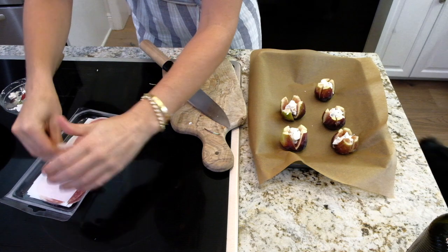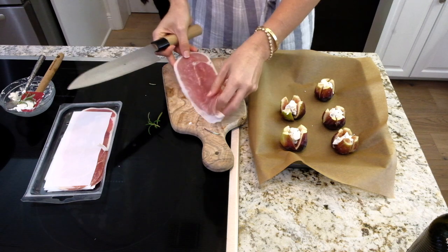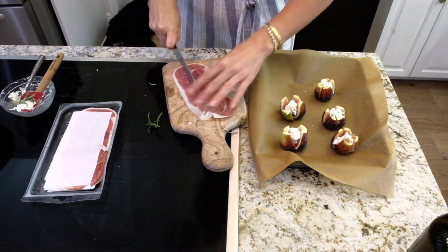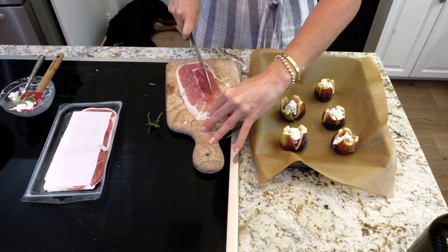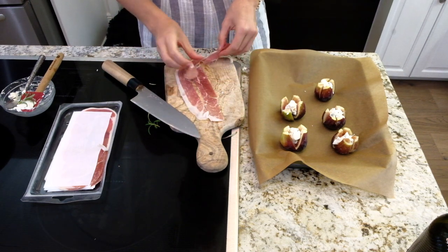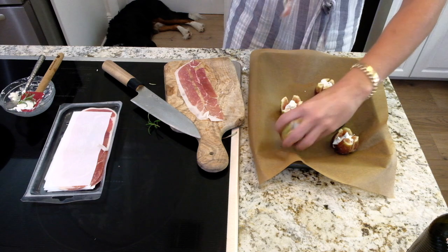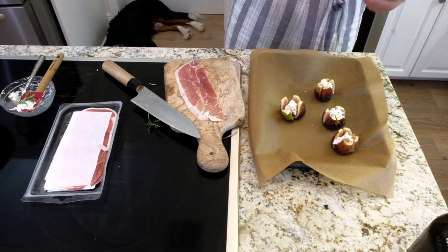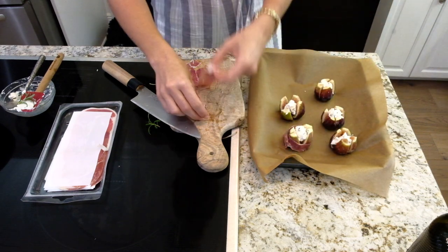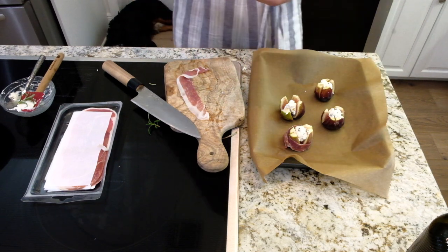Now I'm going to take some prosciutto. What I'm going to do is cut it into slices — we'll get about three pieces per slice. It doesn't have to be perfect; don't worry, it'll still taste delicious. You're just going to take them and do a nice little wrap at the bottom, just like that. Beautiful. I'll keep wrapping all our figs just like this.